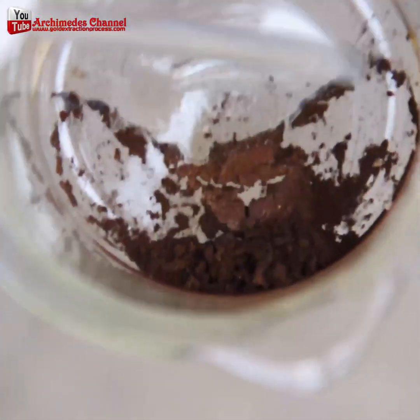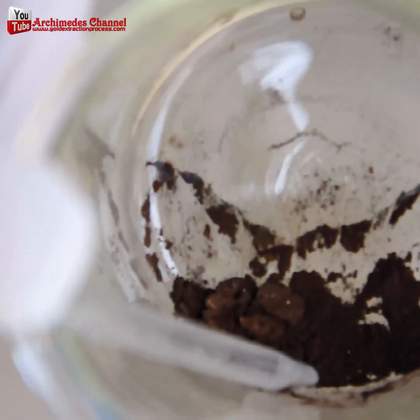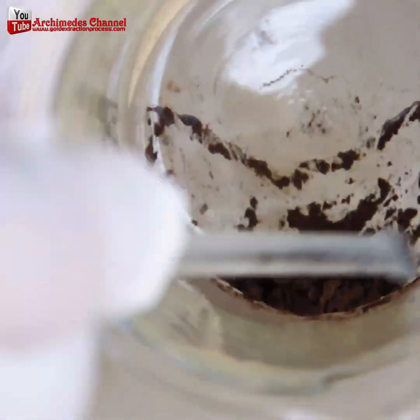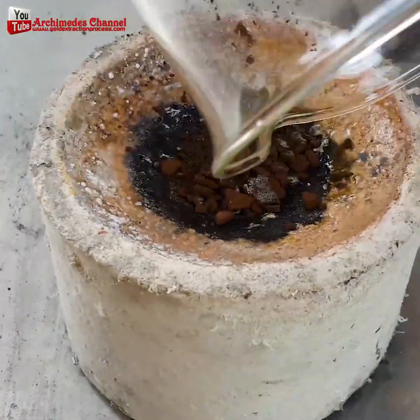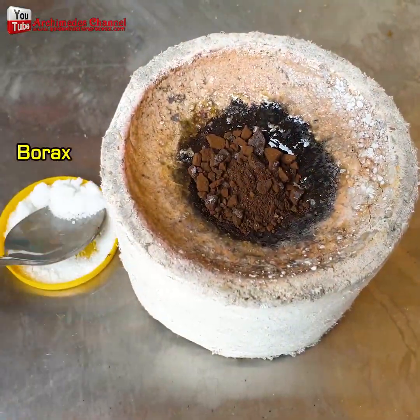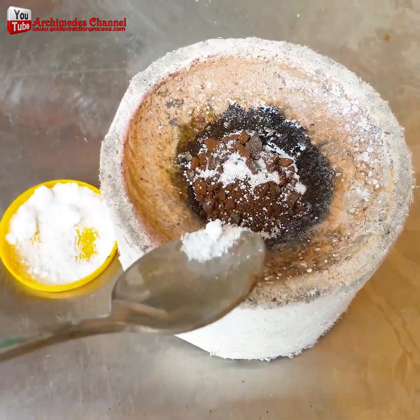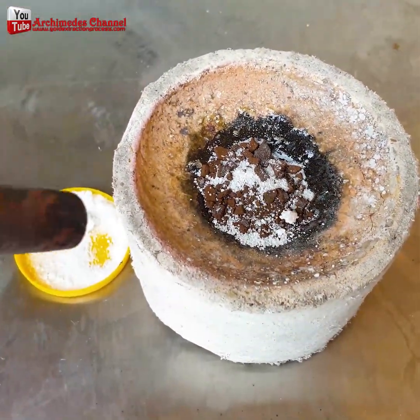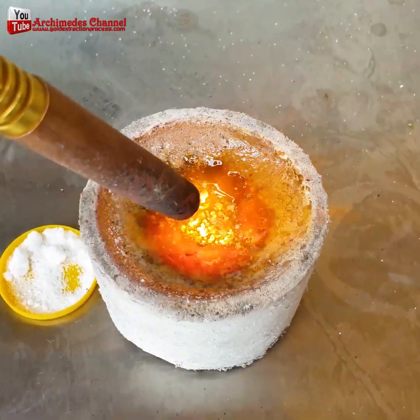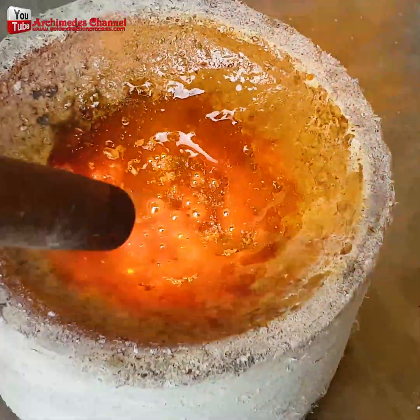It's rinsed over and over again with incredibly hot water, and then eventually heated with induction. Before all the borax can be added in a crucible. And when this is lit up, you'll see it melt together to become a tiny little drop of gold.